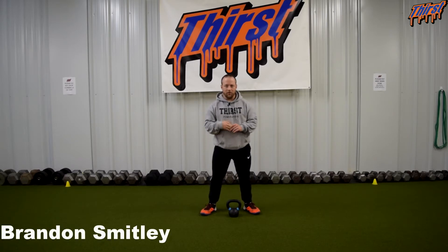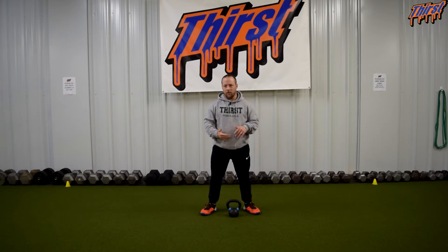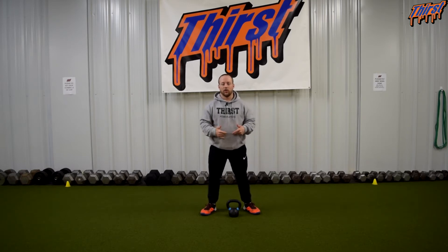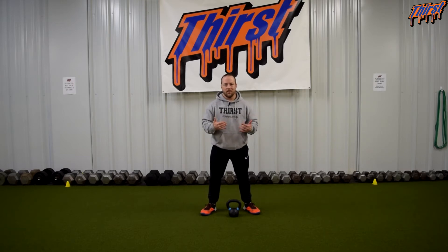Hi, this is Brandon Swilling from thirstgym.com. Today we're going to talk about an exercise called the weighted vertical jump to body weight vertical jump. This is very similar to our box jump variation that we've talked about in the past. We're just going to take the box away and jump with the same kind of idea in mind, but we're just going to drop the weight and keep going.